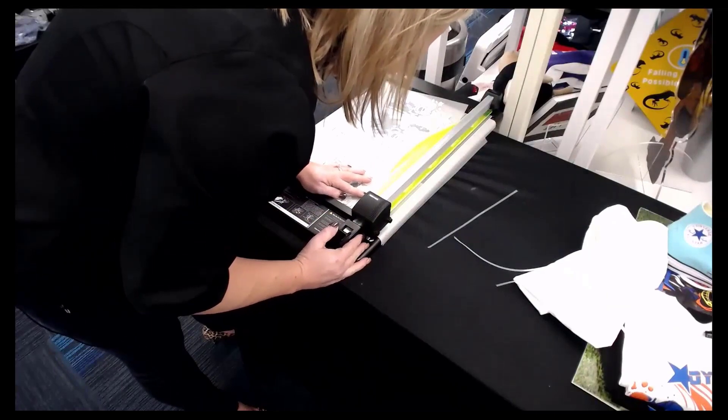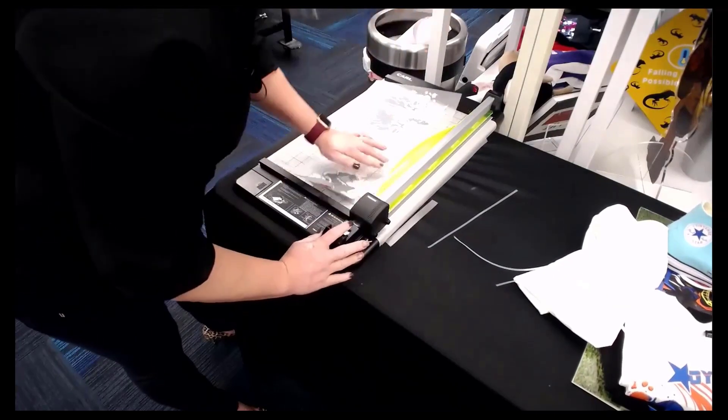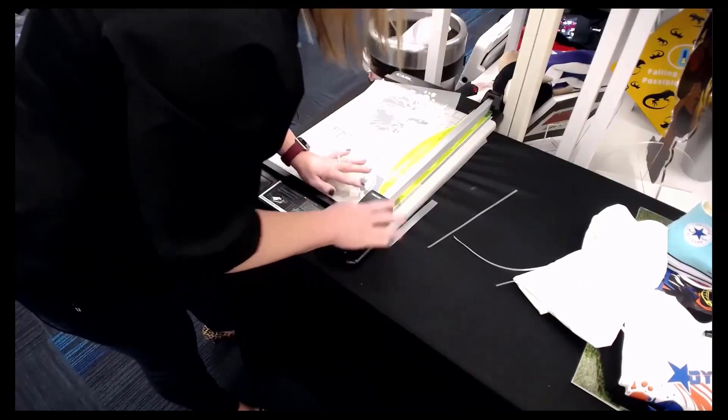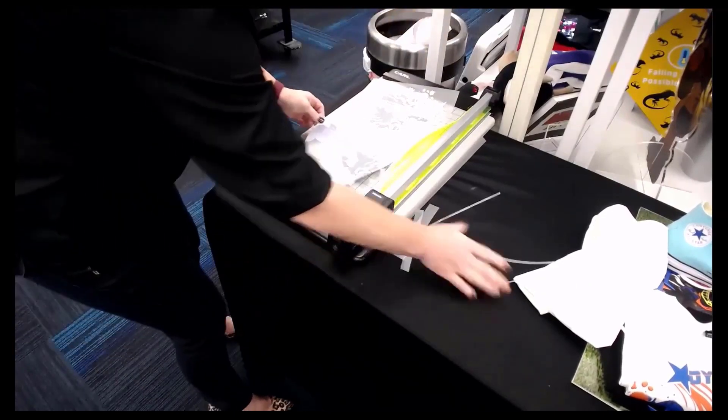I'm going to trim this snug just because it fits perfectly on the piece of wood.